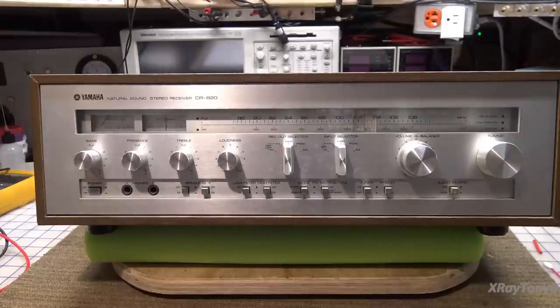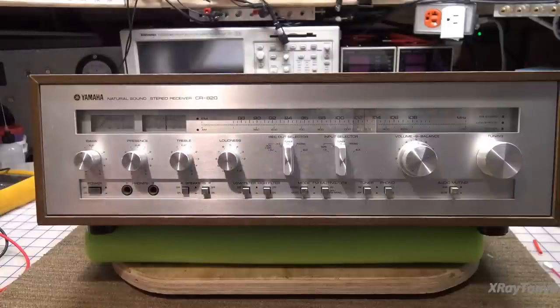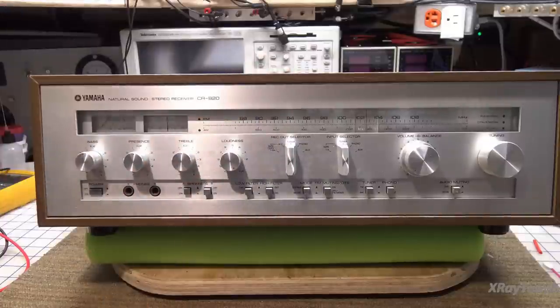Yamaha CR820. A really nice quality vintage 50-watt-per-channel receiver. I love the way these things are built. I know we just did a Yamaha from this era — the baby of this — and this one's a little more full-featured, has a little more power, and the same nice cabinet and everything.